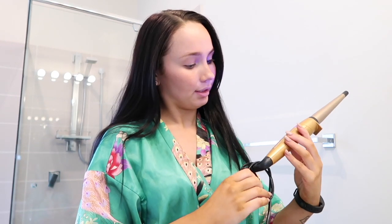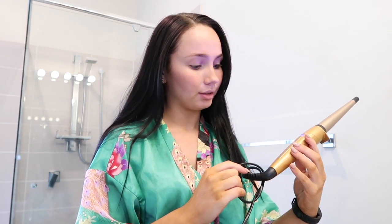Today I am doing a get ready with me and I'll be answering a few questions that you guys have asked me via the Instagram questions box. So I hope you enjoy and let's get into it. I'm just using the Remington Keratin and Argan Oil curler — it's just like a curling wand. I love that.